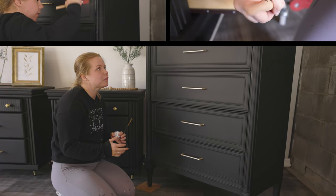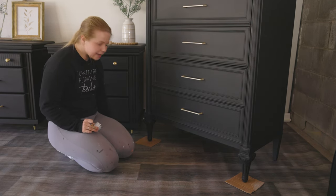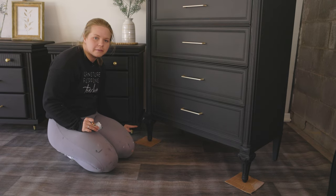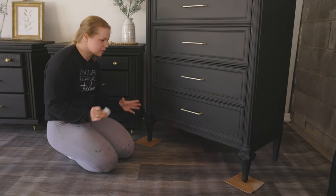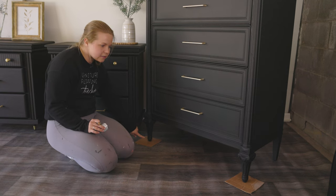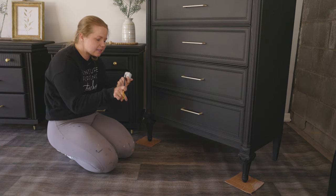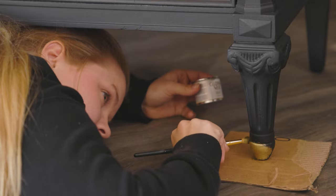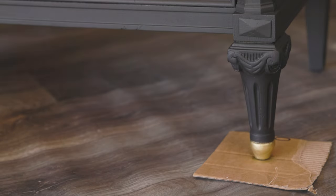Now that the dresser is assembled, there's one more thing I wanted to do to tie in the nightstands. Since the nightstand legs have some gold on them, my client also asked to add a little bit of gold to the feet of the bigger dresser — just the front feet, not the back square legs. I'm using gold gilding wax from Dixie Belle. This doesn't need any type of top coat because it's oil-based and will cure on its own — though keep in mind it can stain your hands for a little while.